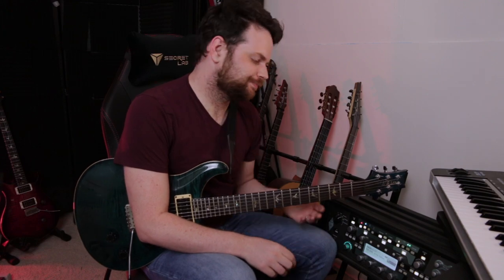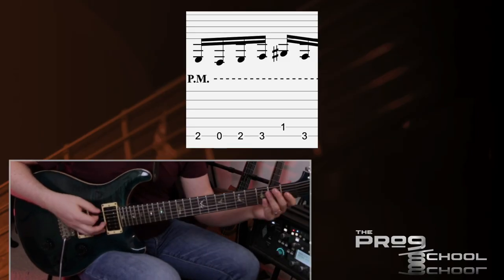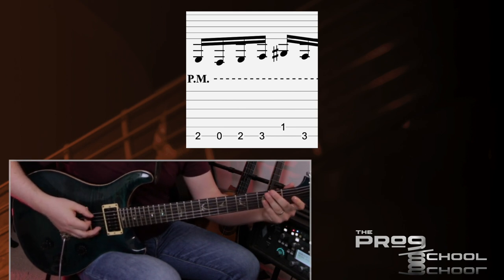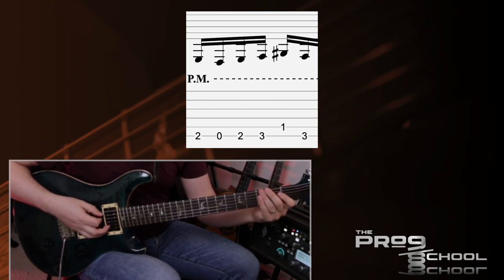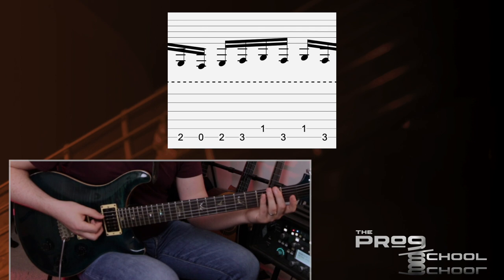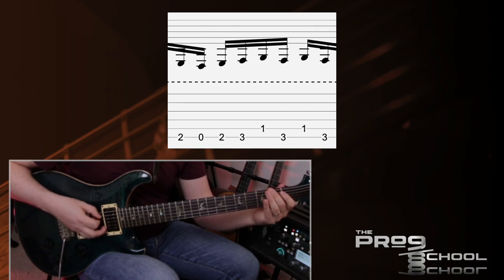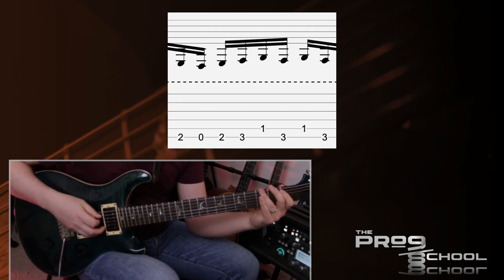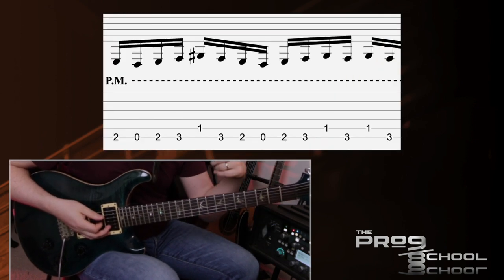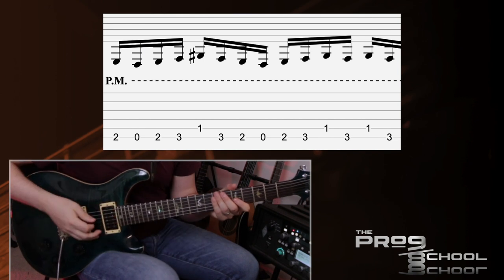Riff number two is the main riff from In the Dragon's Den off of Twilight in Olympus, and this one is in E Phrygian Dominant. The riff is based on a six-note pattern starting on the root note at the second fret of the low string. You go down, back up to the major third, back to the root — one, two, three, four, five, six — and it repeats. The second time you play it, you do the top two notes twice, giving you an eight-note pattern. So you have six and then eight, and those two patterns go back and forth three times.